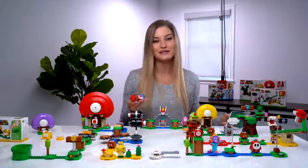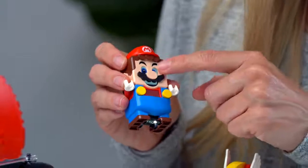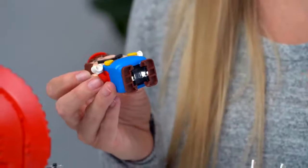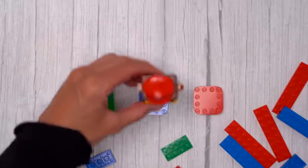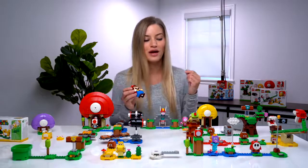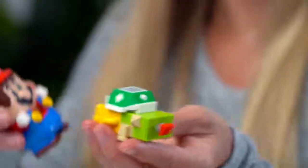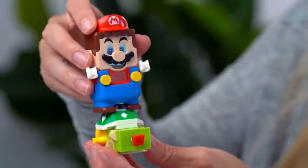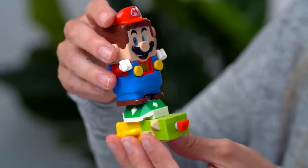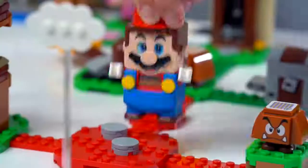First things first, we need to connect Mario — let's turn him on. He has a little LCD. At the bottom you'll see there's a little light, which is actually a color scanner. It will be able to determine what color bricks Mario is placed on. A lot of these bricks also have little color codes — our little baby Bowser has one of the codes on his shell, so when I touch Mario to it, he'll interact with whatever item he is being placed on top of.